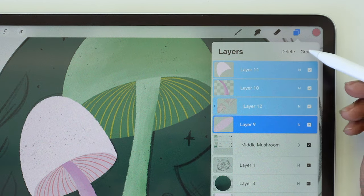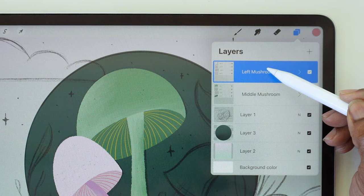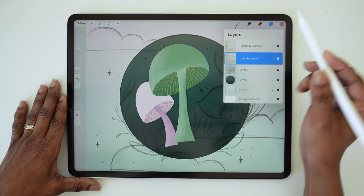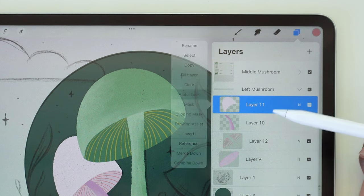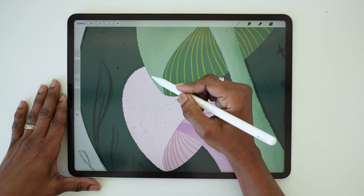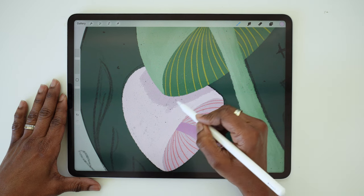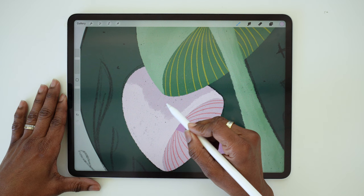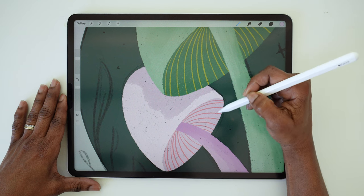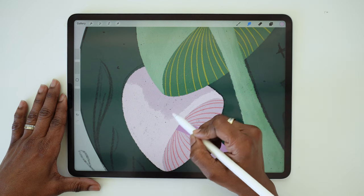Just like we did before, we're going to select those layers and group them. We actually want this left mushroom to fall behind the big central one, so go ahead and drag that group below the middle mushroom group. Now that we have it in the right position, we can add a little shading to the cap. Go to the cap layer, turn on alpha lock, choose the light plum color from the palette, switch back to the Pandani brush, and just add that darker color along the right side of the cap — along the edge where the big mushroom overlaps it. Don't add this darker color all the way down to the bottom edge of the cap because you need this lighter color to help separate the cap from the underside. Switch to the smudge tool and blend.